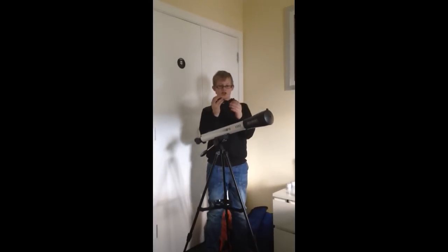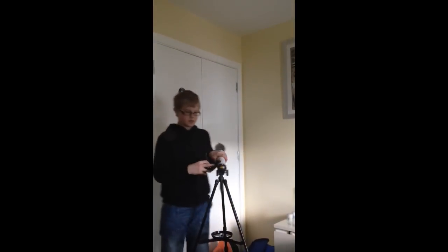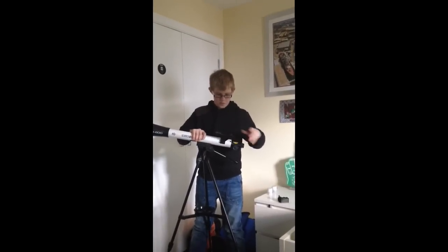Now we're going to attach the red dot sight. You want to take this bit here and just slide it into place like so. And that's your red dot attached.